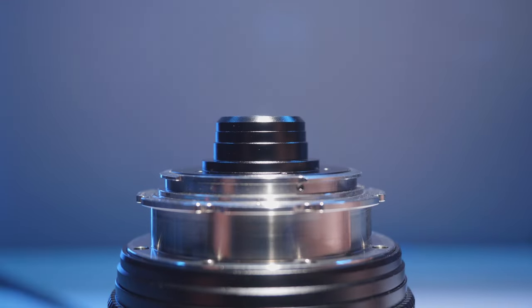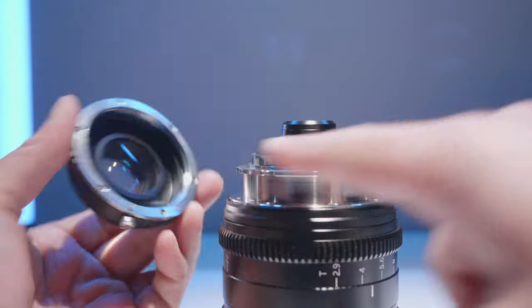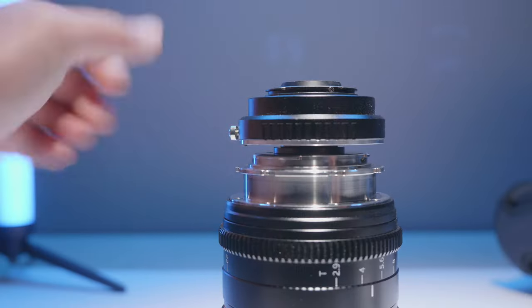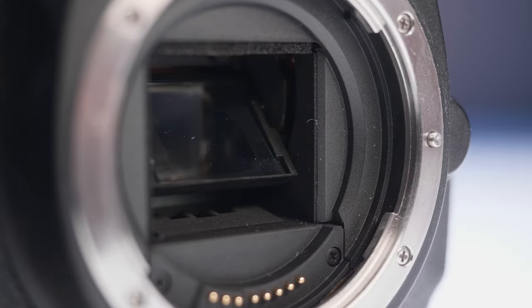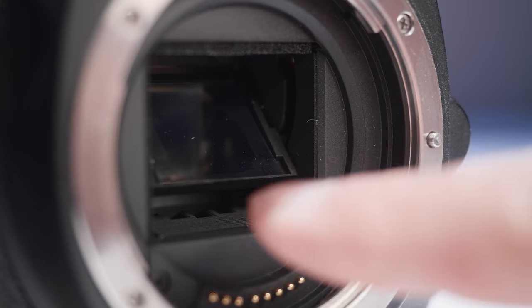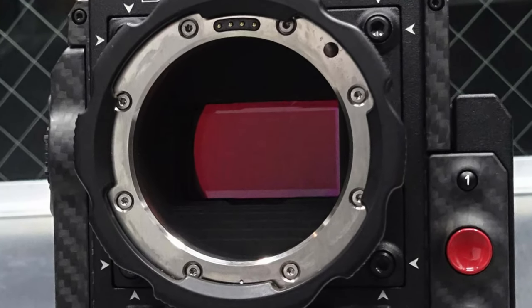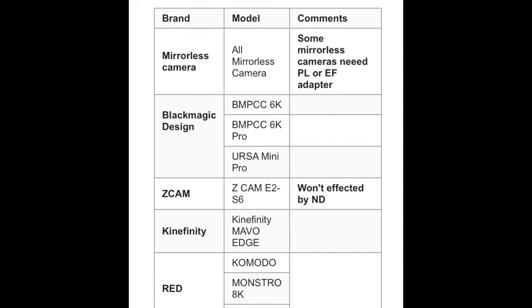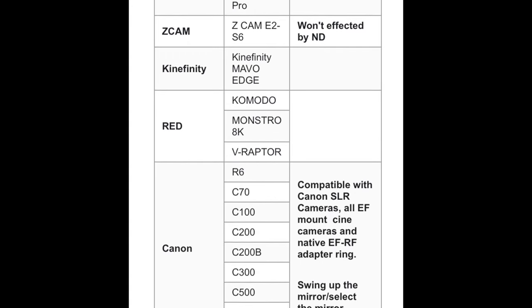One thing to note about the PL and EF mount: the rear element does actually stick out, which means using a speed booster is pretty much not going to work. If you try to put it on a Canon 5D Mark II, the mirror will likely get in the way — you may need to turn on the camera first to flip the mirror. Some cinema cameras with a small square opening may also be too small, so here is the current list of cameras known to work, especially those with built-in NDs.